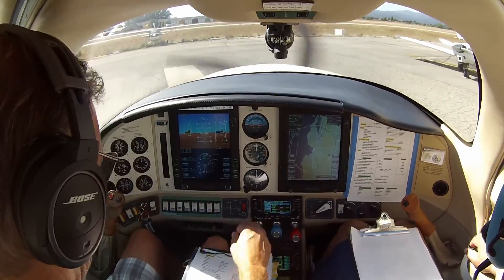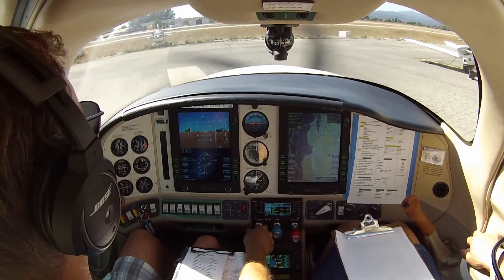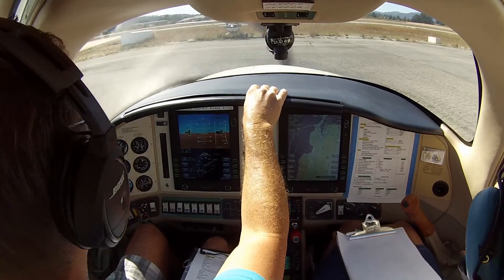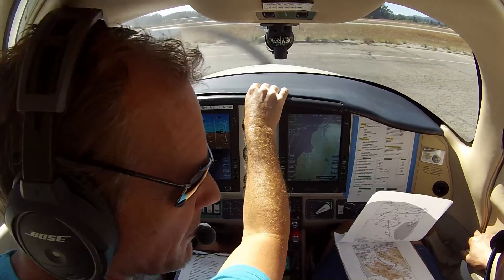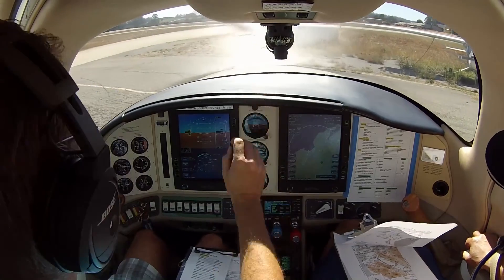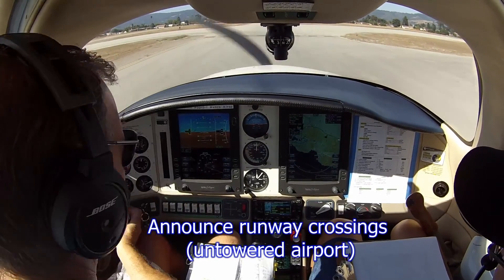Okay, we're ready to taxi. Good setup. No cars flying by me — hey, this is an airport. I wonder sometimes. I'm going to be brake-checking all the way down there because that's how we turn this thing. Watsonville traffic, Columbia 6512 Romeo taxiing across 09 at Watsonville.